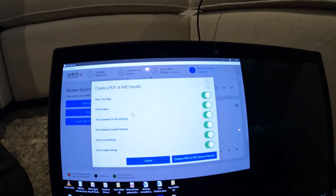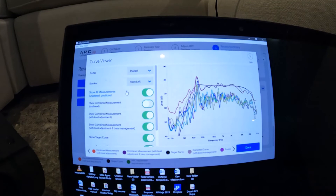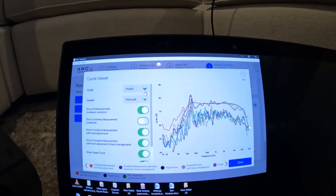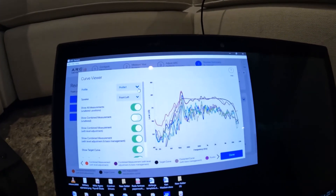I usually like to look at the curve viewer here as well. So this is the front left for profile one — because you can make multiple profiles, you can have one for a different type of listening position, things like that.